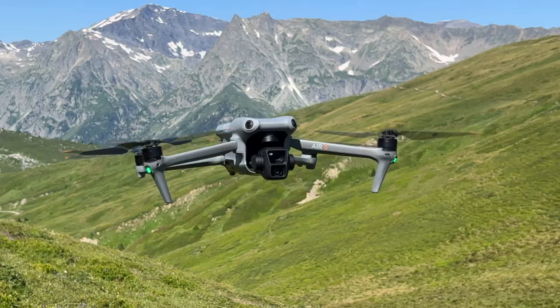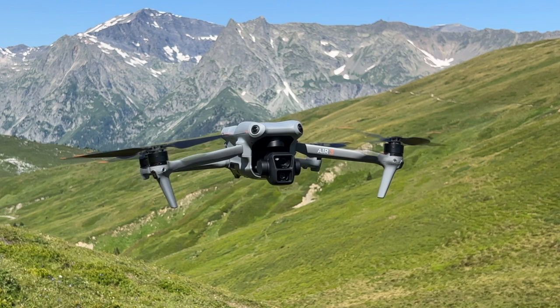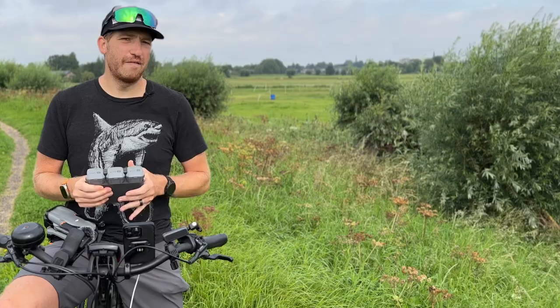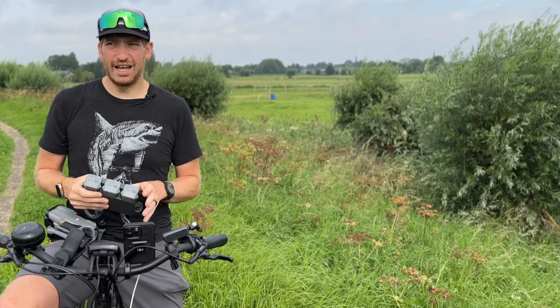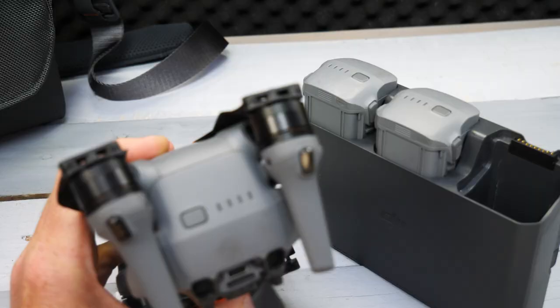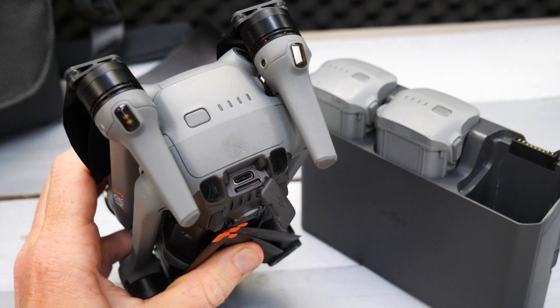DJI claims 46 minutes of flying time, but realistically that's 30 to 35 minutes. 46 minutes is in still conditions without recording anything. More than likely you'll have some wind and you're going to be recording, because that's why you bought a $1,000 drone. If you don't buy the Fly Combo kit, you can still plug a USB-C cable directly into the back of the drone to charge it.